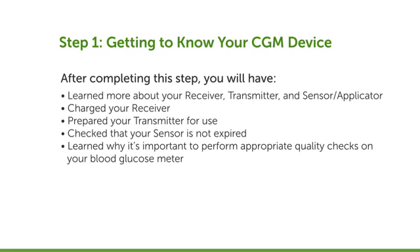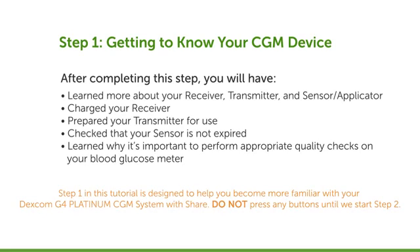After completing this step, you will have learned more about your receiver, transmitter, sensor, and sensor applicator; charged your receiver, or at least started to charge it; prepared your transmitter for use; checked that your sensor is not expired; and learned why it's important to perform appropriate quality checks on your blood glucose meter.